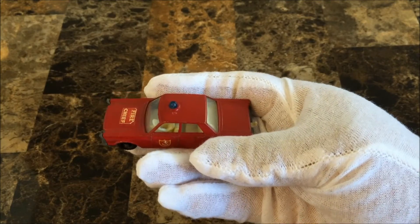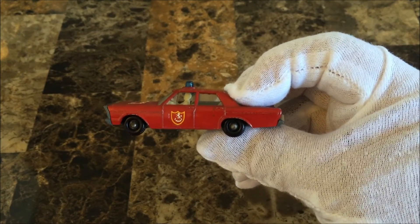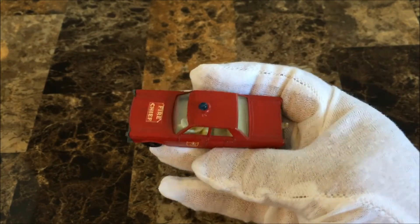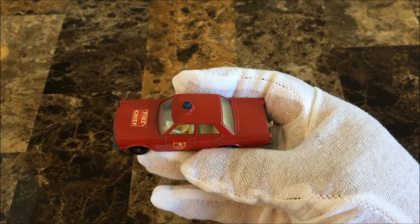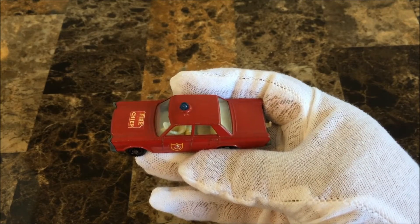The windows are clear plastic with the front windows open. There is a blue roof light, and also a red light variation, but it is very rare.